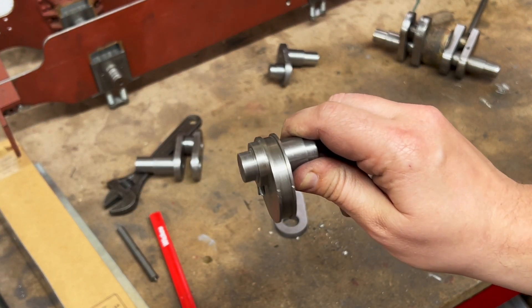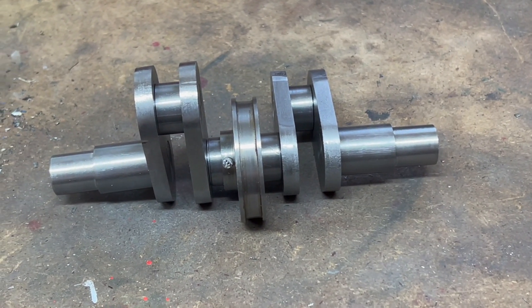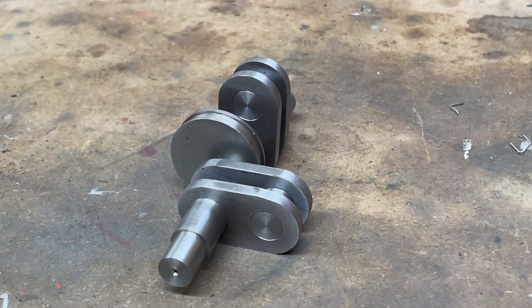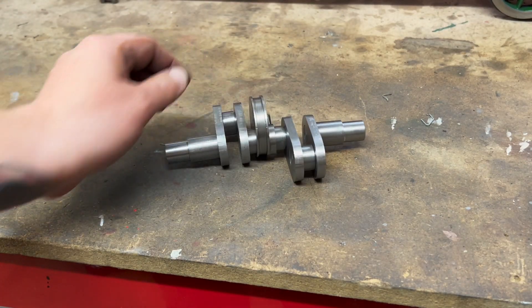Happily it now fits totally fine. Of course it's not pinned or Loctited together yet. I'm pretty pleased with that.